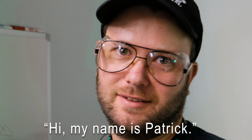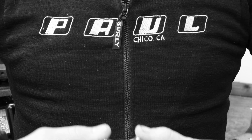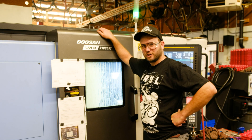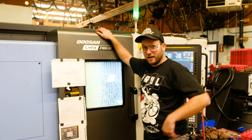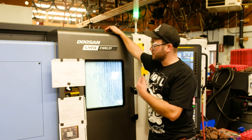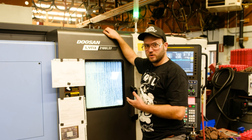This video is brought to you by STALA. Patrick here with Paul Capone Engineering, here today to talk about our new machine. This is a Doosan Lynx 2100 SLYB — the B is apparently silent, but it is there. What this machine will do is many things.